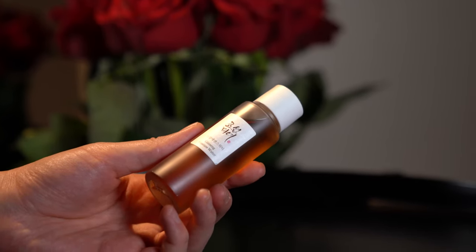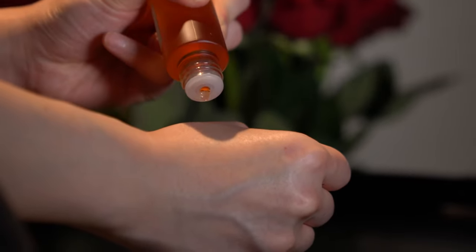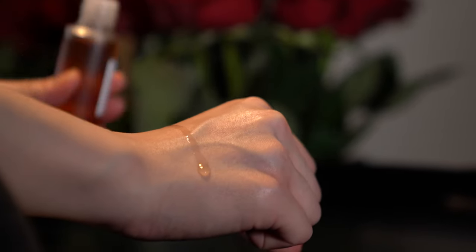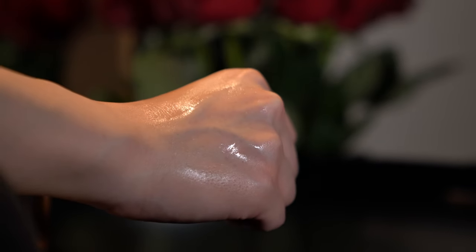Next we have the Beauty of Joseon Ginseng Essence Water. It's a step that's kind of between a toner and a serum. I use toner first and then this essence after. It comes in 40ml with a really nice golden color. It's quite watery and doesn't have too much of a smell. I put about three drops onto my palm, rub together, and gently pat onto my skin. It soothes and adds extra hydration to build a strong skin barrier. You can build up layers depending on how dry your skin is — I do two layers today.